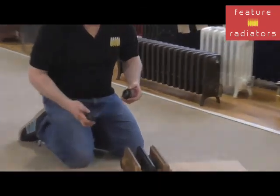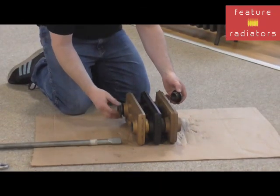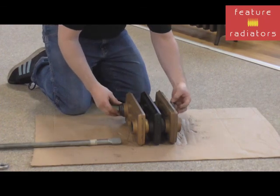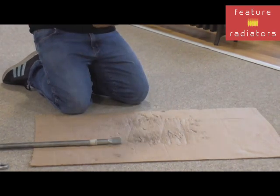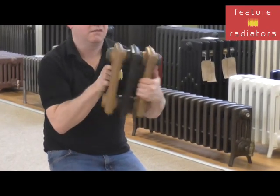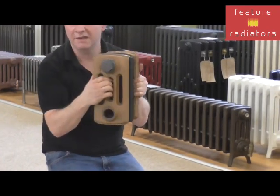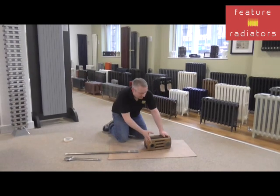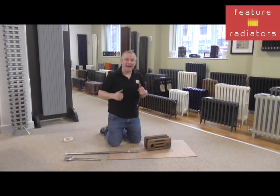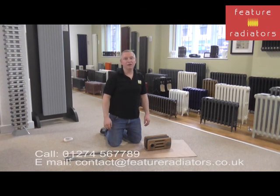The end bushes are left-hand or right-hand specific. You'd have four in total, but I've only got two here to show you how to fit them. That's your job done. I hope you found the video useful. If you have our radiators and need any assistance, we have a dedicated technical helpline — feel free to give us a call or email us.